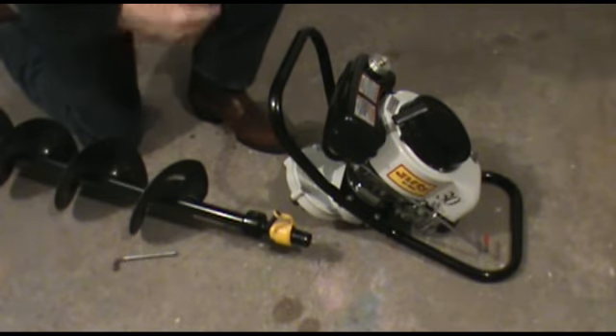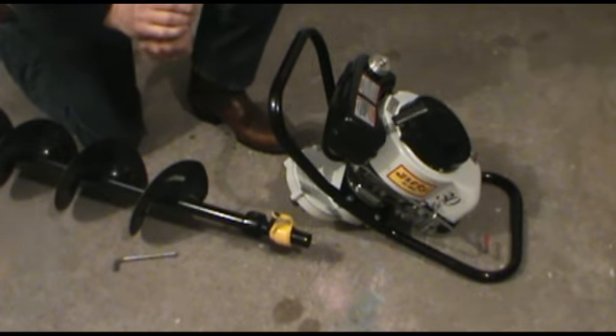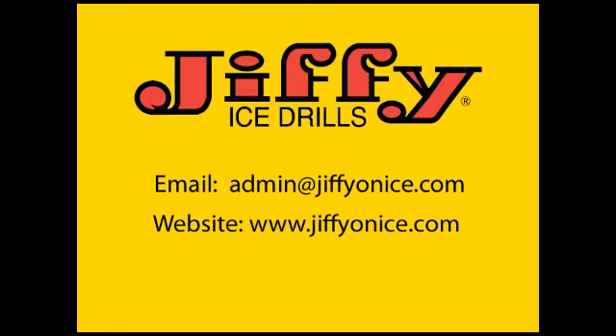That basically concludes the proper procedure for adapting the Quick Connect Adapter to the drill assembly. If anyone has any questions or concerns regarding this procedure, please feel free to contact us at the two locations noted on your screen. I'd like to take this time to thank you for your continued support of Jiffy products and also the purchase of your Jiffy ice drill. Thanks and have a great day.